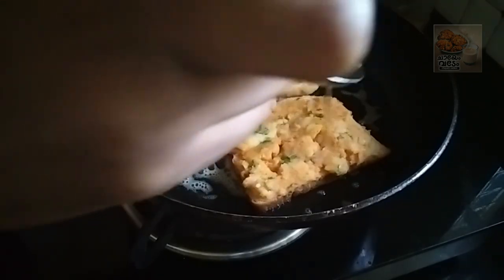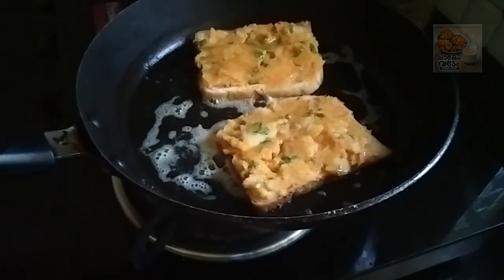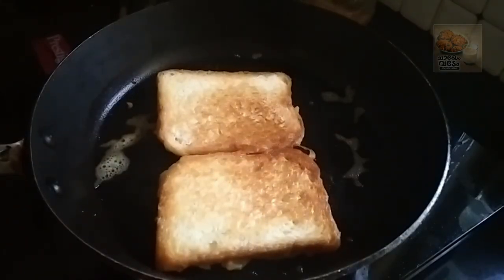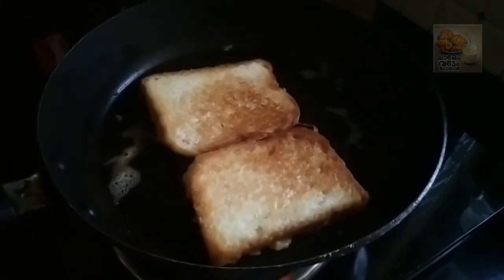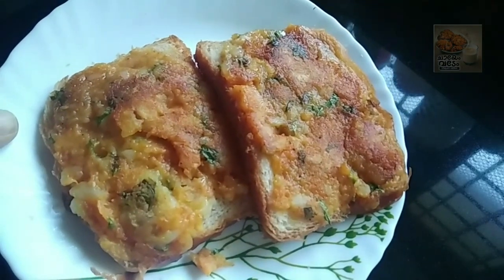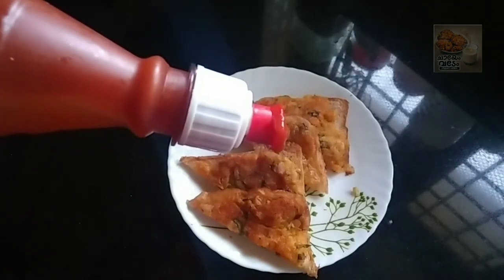Let's melt the oil in the middle and spread the oil on a low to medium flame. Let's get ready to eat the toast.